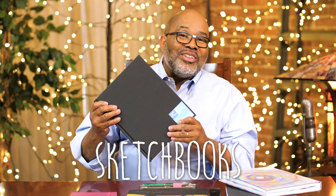Hi, welcome to Young at Art. As you can see, we're not in my studio. I'm actually in New York City, and this is the perfect place to be to talk about sketchbooks. Sketchbooks are the perfect thing to take around with you so you can draw, paint, or collage anywhere you want.